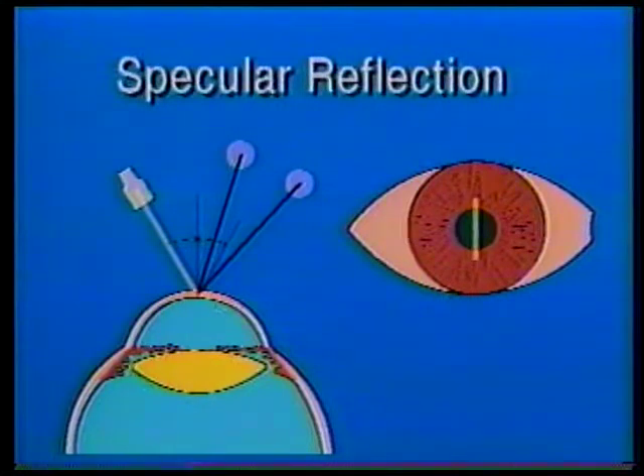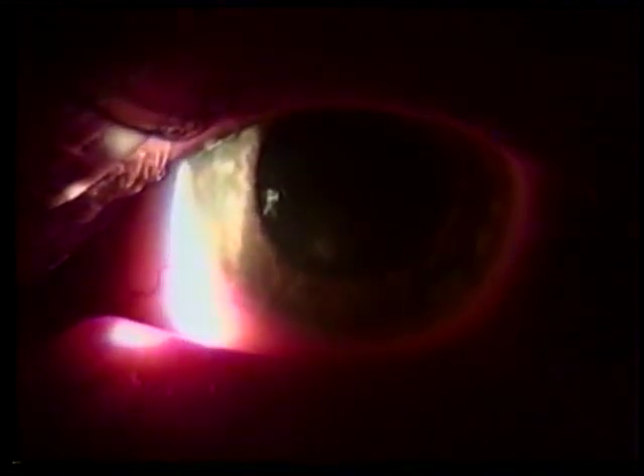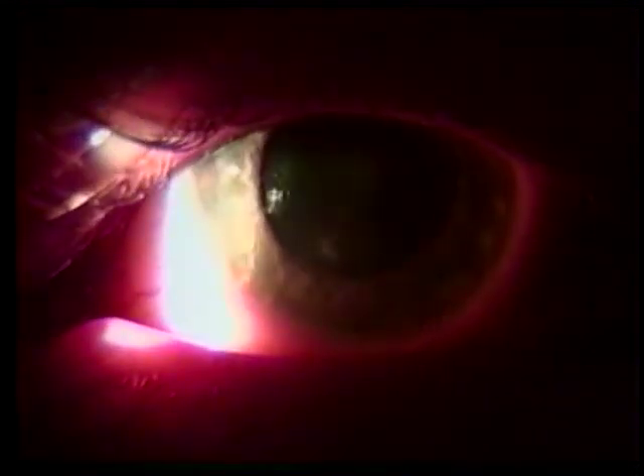Fifth, specular reflection. This reveals details that are seen when the reflected light is viewed at the same angle from the perpendicular as the angle of incidence of the slit beam light. This type of illumination is ideal for examining the corneal endothelium. Sixth and last, sclerotic scatter. This uses a light source that is decentered and defocused — that is, no longer parfocal with the microscope. The slit beam is aimed at the limbus or the edge of the cornea, while the microscope is focused on the cornea. This maneuver is very useful in picking up fine abnormalities of the cornea, such as these corneal infiltrates.